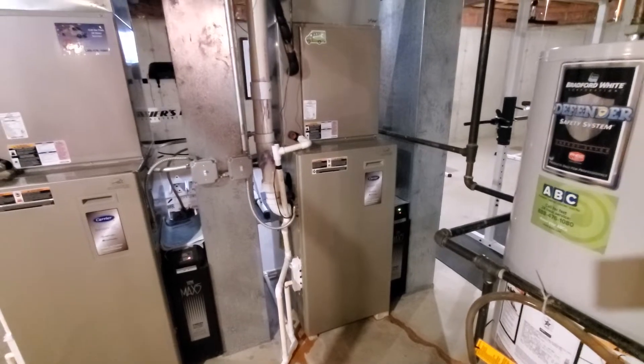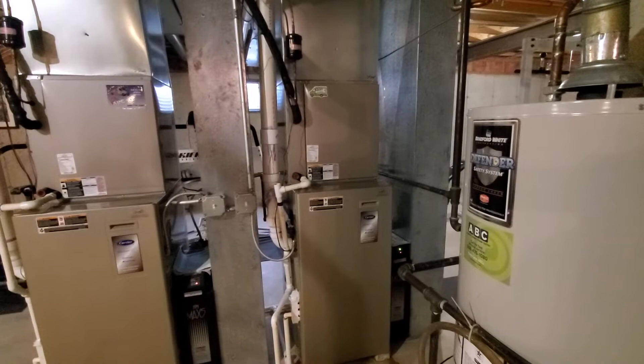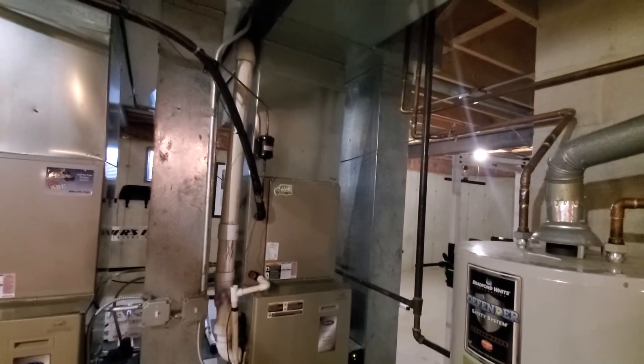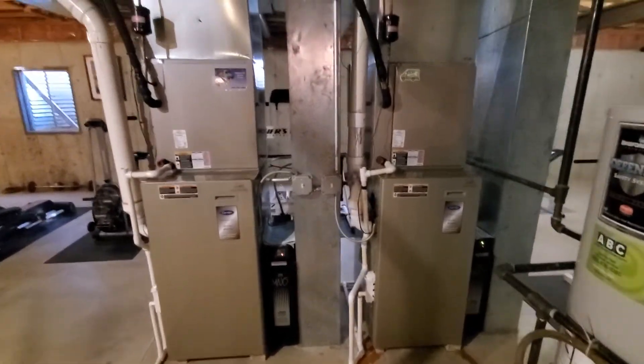These are the Infinity series and we're going to switch to the Performance series with an Ecobee system. The only thing that stays is the humidifier — the system stays intact. It's Aaron 851.